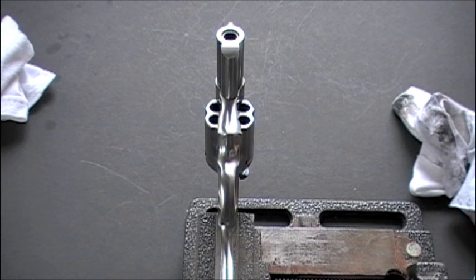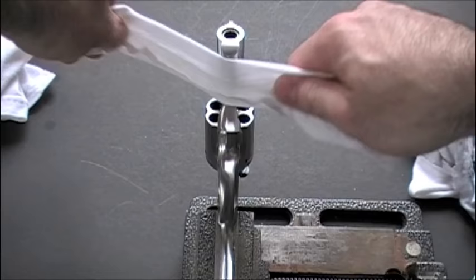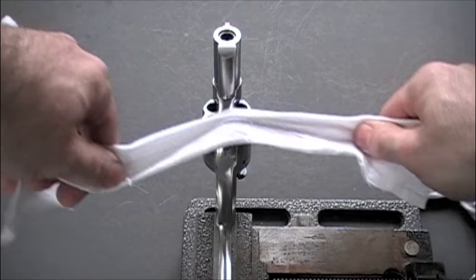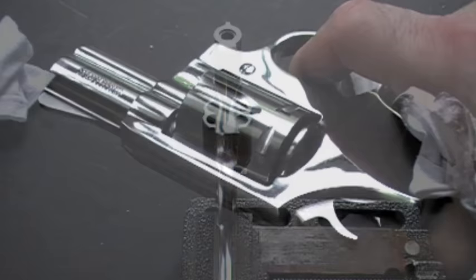One thing I do — that you might choose to do or not — is I put the gun in a vise to get the smaller areas and the rounded areas of the barrel. I'll put it in a vise and just buff it like it's a shoe shine. I'll secure the vise down, screw it to a big plank of wood, and just do this. It's good for the sides of the barrel and the trigger guard — one cloth to get the polish on, another cloth to get it off.